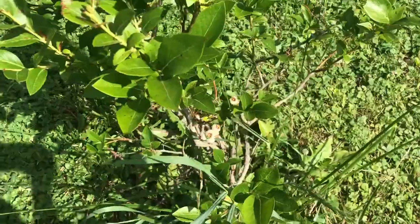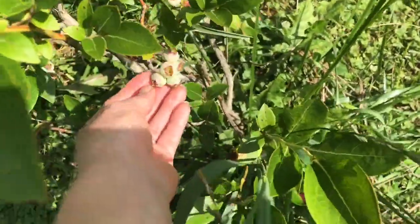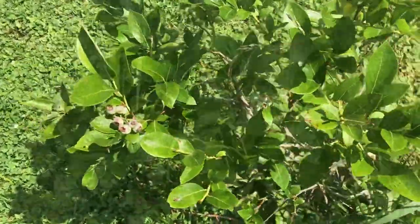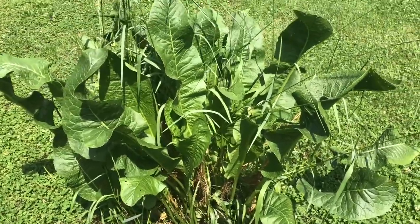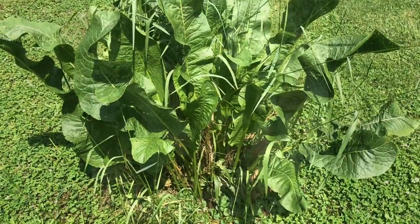There's the blueberries. I'll be digging up some of this in the fall to make the horseradish sauce I like to use in my deviled eggs.